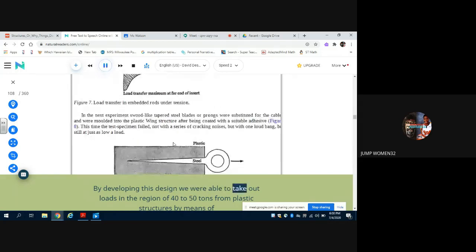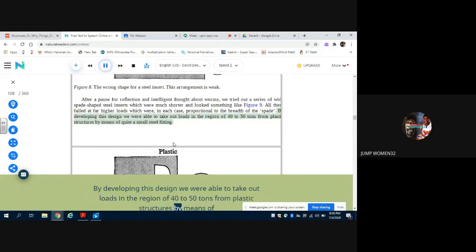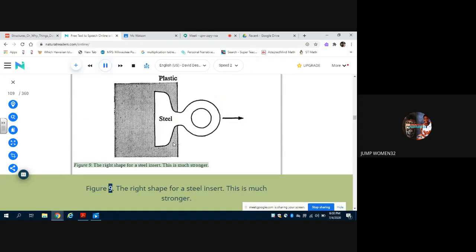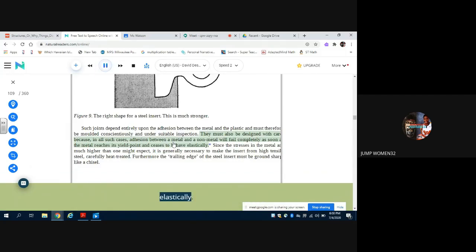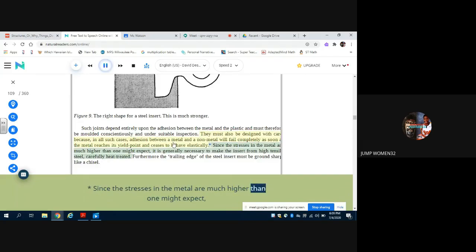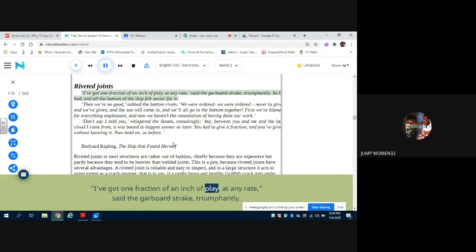By developing this design, we were able to take out loads in the region of 40 to 50 tons from plastic structures by means of quite a small steel fitting (figure 9: the right shape for a steel insert — this is much stronger). Such joints depend entirely upon the adhesion between the metal and the plastic, and must therefore be moulded conscientiously and under suitable inspection. They must also be designed with care, because in all such cases adhesion between a metal and a non-metal will fail completely as soon as the metal reaches its yield point and ceases to behave elastically. Since the stresses in the metal are much higher than one might expect, it is generally necessary to make the insert from high-tensile steel, carefully heat-treated. Furthermore, the trailing edge of the steel insert must be ground sharp like a chisel.